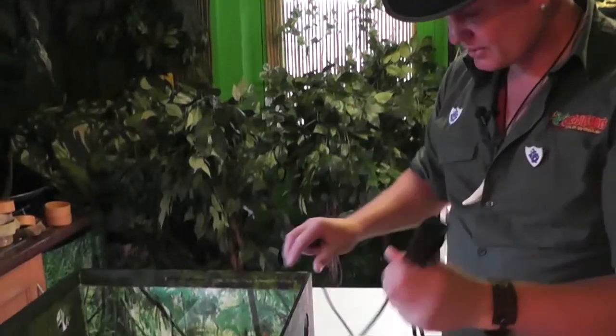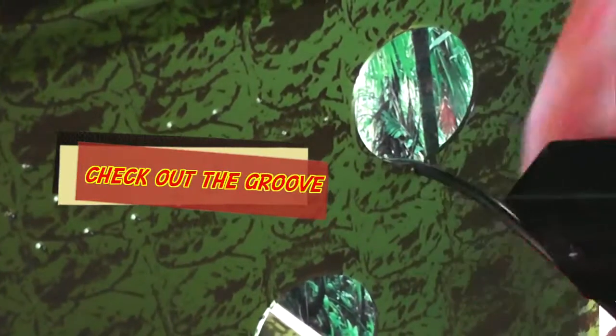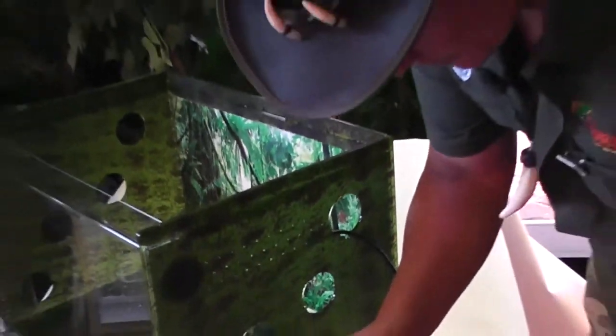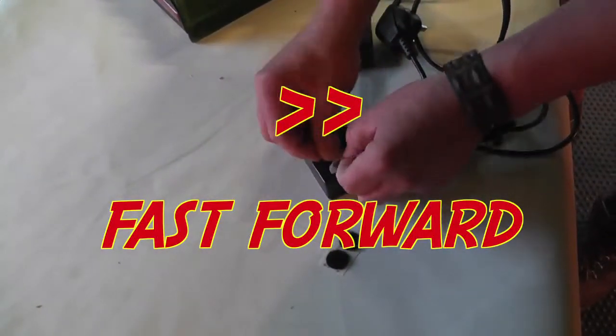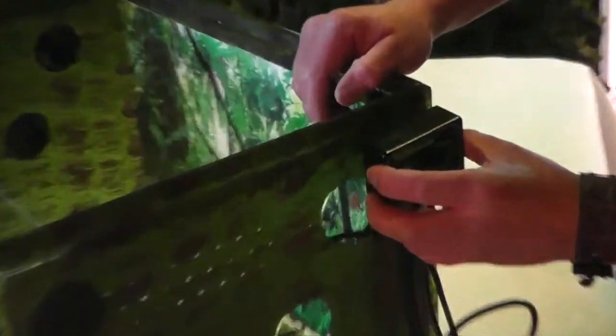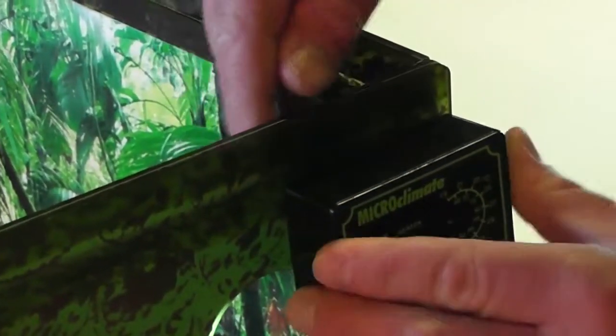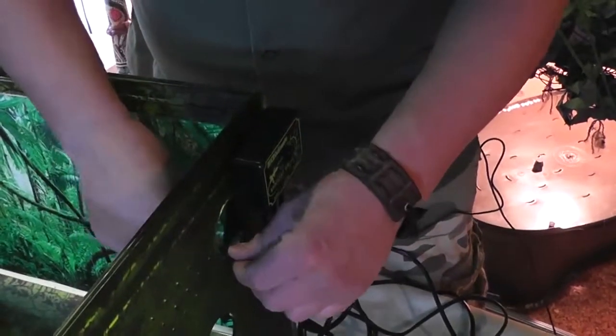If you notice, you've got a tiny groove — the pro just goes into there. Then we've got to put some sticky pads on here. These two components work really, really well together. The thermostat is to make sure that the heat mat never overheats and burns your reptile.